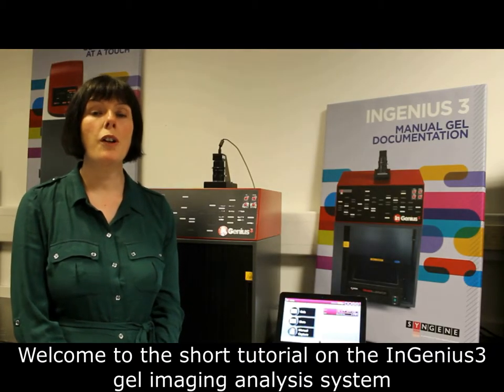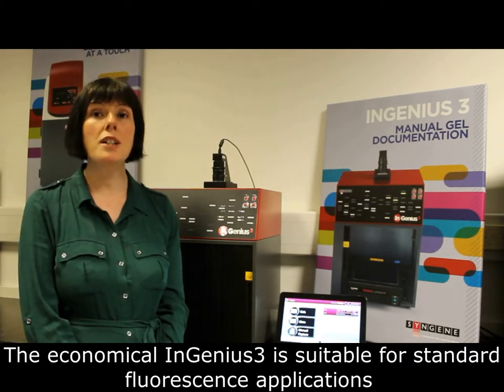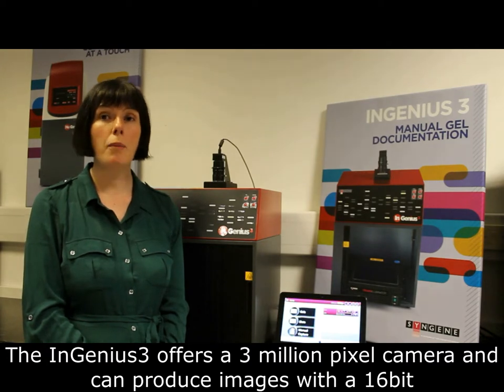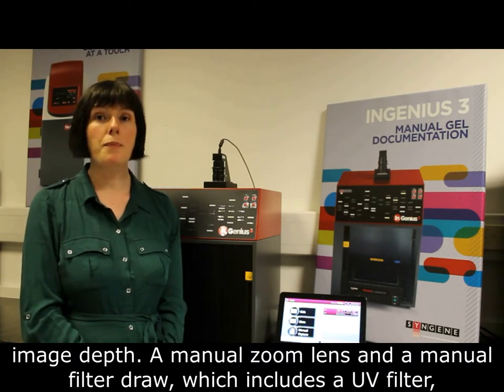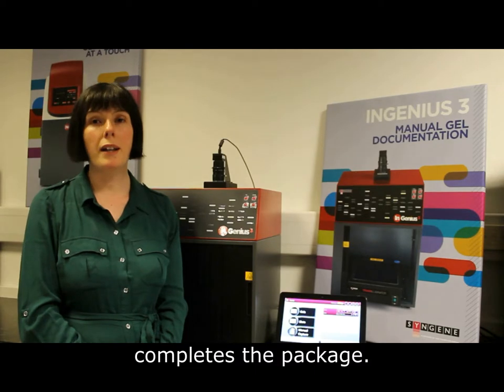Welcome to the short tutorial on the InGenius 3 gel imaging analysis system. The economical InGenius 3 is suitable for standard fluorescence applications. It offers a 3 million pixel camera and can produce images with a 16-bit image depth. A manual zoom lens and a manual filter draw, which includes a UV filter, completes the package.